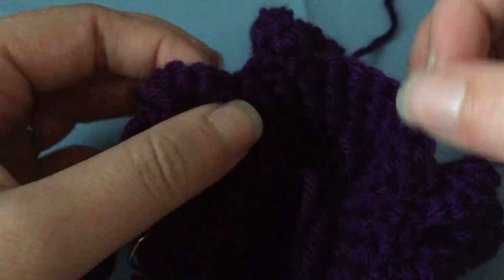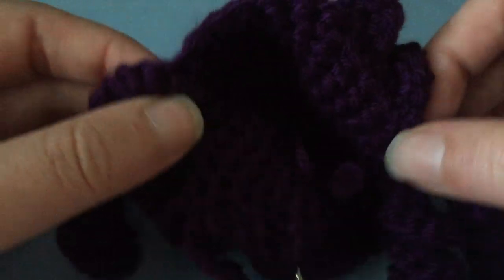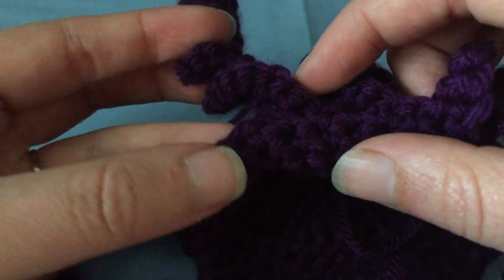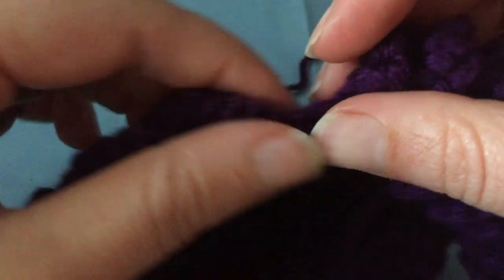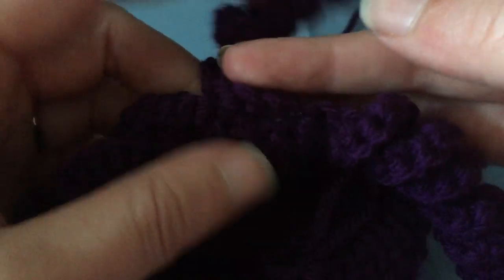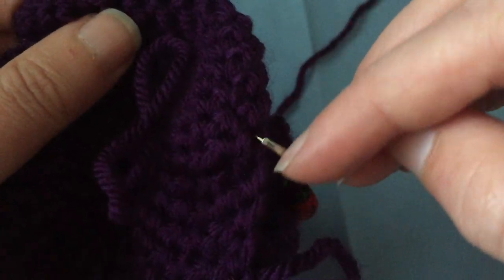You do that all the way around. When you get through here you do these single crochets, then do the same thing with these legs: skip the leg, do the two single crochets in between them, skip that leg, do the two, skip the leg, do the two, and then you go back to your starting point.